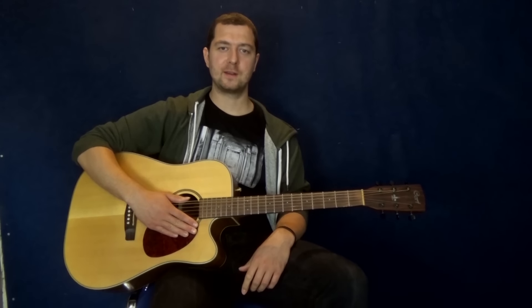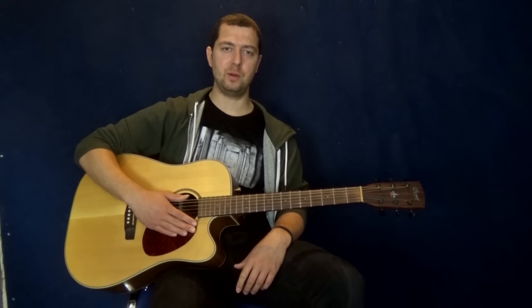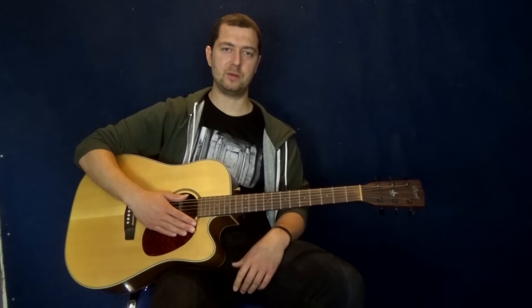Hey guys and welcome to this Guitar Domination video. I'm Dan Thorpe. We're going to do Smokehouse Blues. This is a little fun piece I've created for my students, just to get them playing some fingerstyle blues pretty quick and have a bit of fun. Blues is tricky for a lot of people, and fingerstyle blues is very tricky. Most people either play too simple and it's boring, or too complex and it's way too hard. This is a nice middle ground. Right, let's begin.